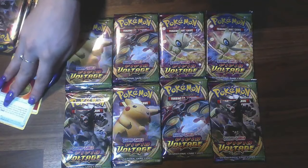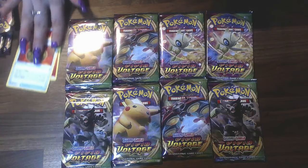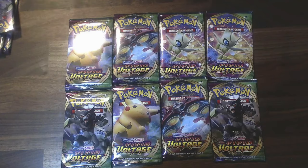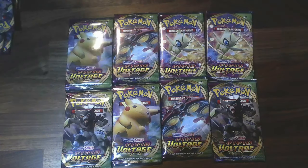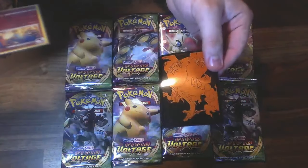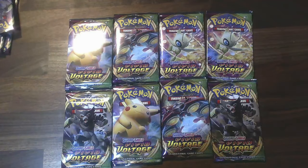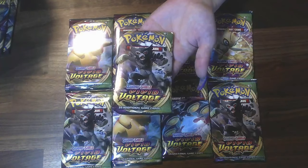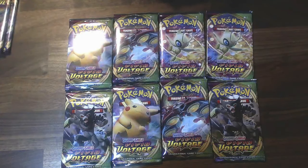We finally pulled a Charizard! Charizard's my favorite — Charmander is always my starter Pokemon. The Charizard belongs in a Charizard sleeve. You put it in the clear one first and then in this one, so that way it has a little bit more protection. Let's put that one with the Zacian over there.